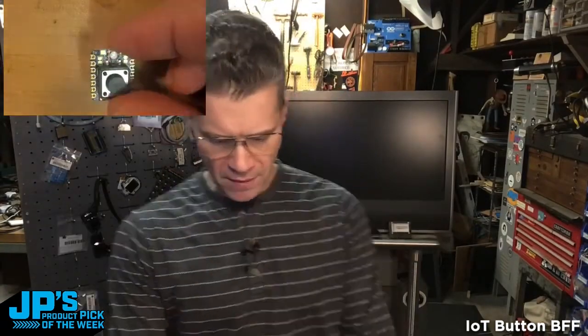The IoT Button BFF. This little BFF attaches to the back of a CutiePie and basically adds two things: a nice big 12 millimeter tactile momentary button and a Neopixel. Those are on pins A2 and A3 respectively.